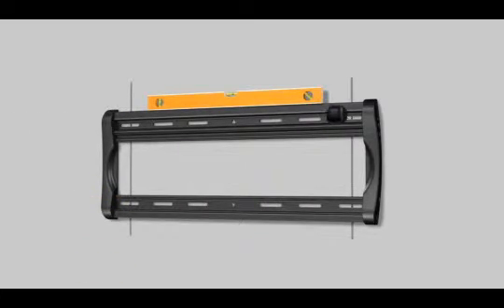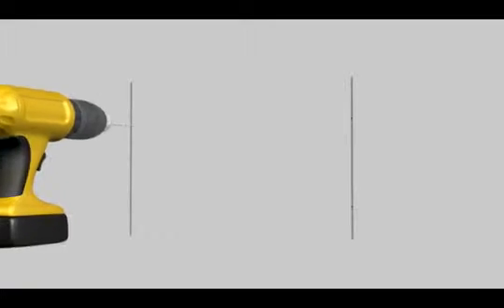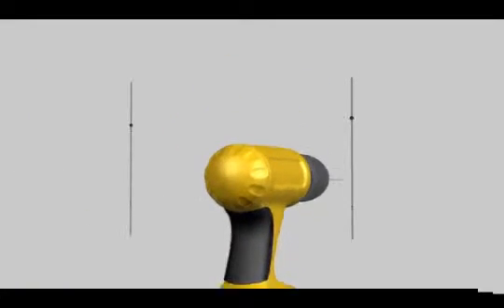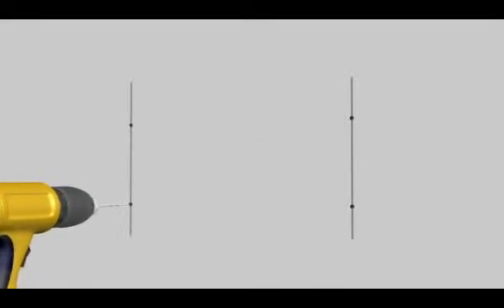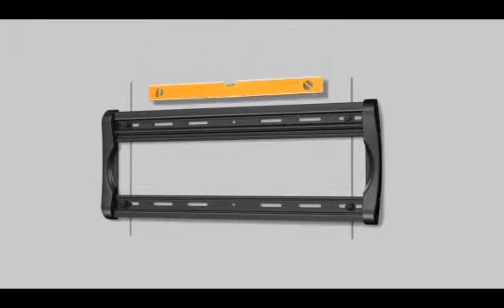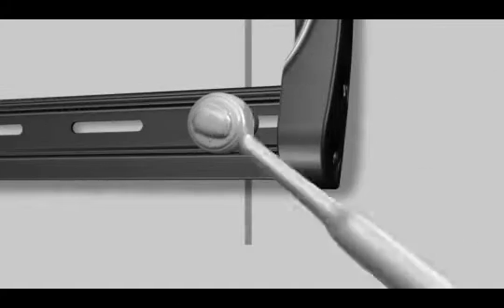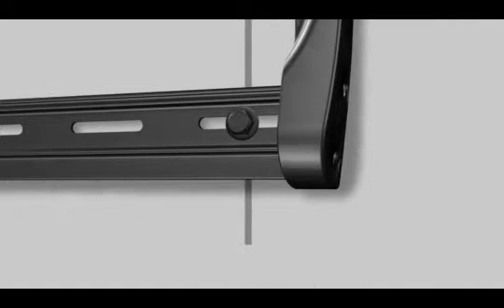At this time, it's a good idea to verify the stud location with an awl or thin nail. After you have verified the stud locations, drill four holes with the 7/32-inch drill bit to a depth of two and a half inches. Attach the wall plate using the four lag bolts and lag bolt washers. Use a level to ensure the wall plate is square with the wall before tightening the bolts with a socket wrench. Do not over tighten the bolts.